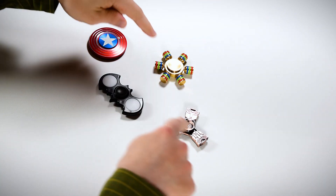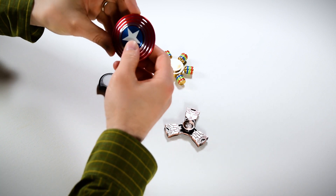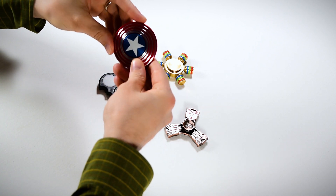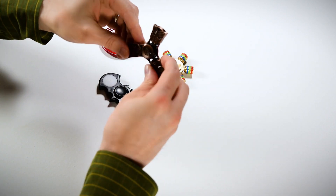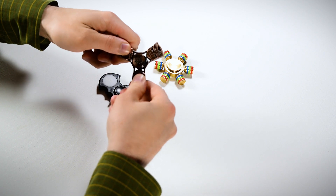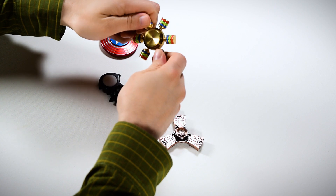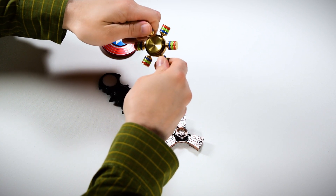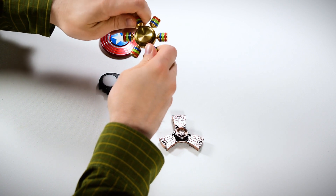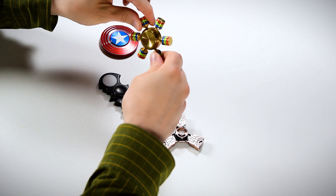So there you have it. If I had to recommend these, I would definitely recommend the Captain America one — it's a little lightweight but it looks really cool, spins well, and has a nice design. I'd also recommend the Transformer one; I really like the brushed nickel look, and it's a solid metal design so it feels really good in the hand. And the heavy unbranded one I would definitely recommend — it's got a nice heavy feel, I like the way you can take the nubs off, and it has a really nice solid metal construction.